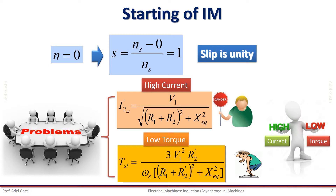To conduct a safe starting of the motor, it is recommended to reduce the starting current to a low and safe value. According to the starting current equation, in order to perform a starting with reduced starting current, we should consider reducing the terminal voltage or increasing the rotor resistance.